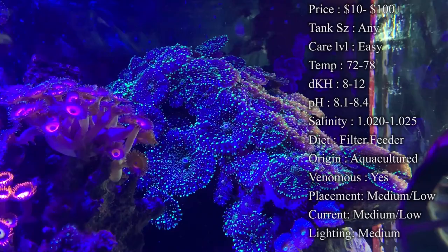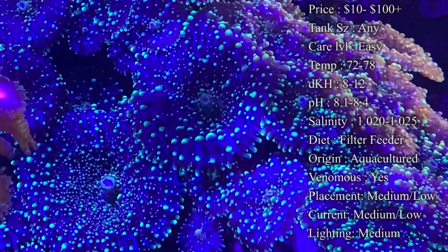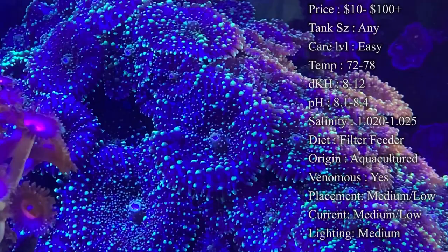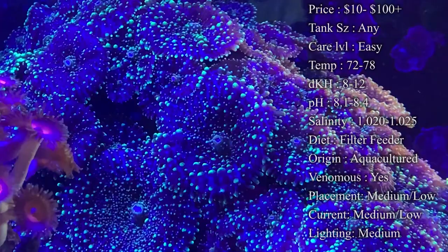Fragging mushrooms is very easy. One of the best ways is to have a standalone rock and put them on top — as they grow, they'll lay baby mushrooms underneath, and the original will slowly move around the rock so the little ones can get light. With my Ricordeas, they actually move down the rock and eventually end up on the sand bed, where I can scoop them up and sell them, then the babies repeat that process.